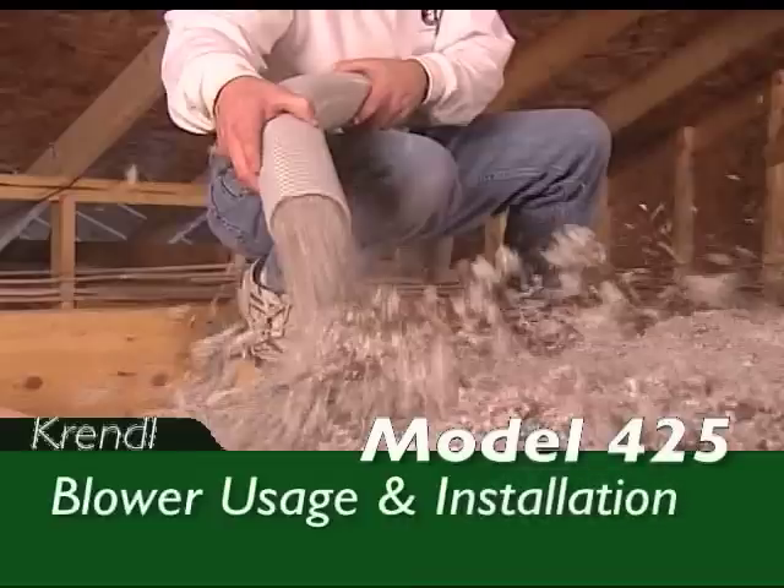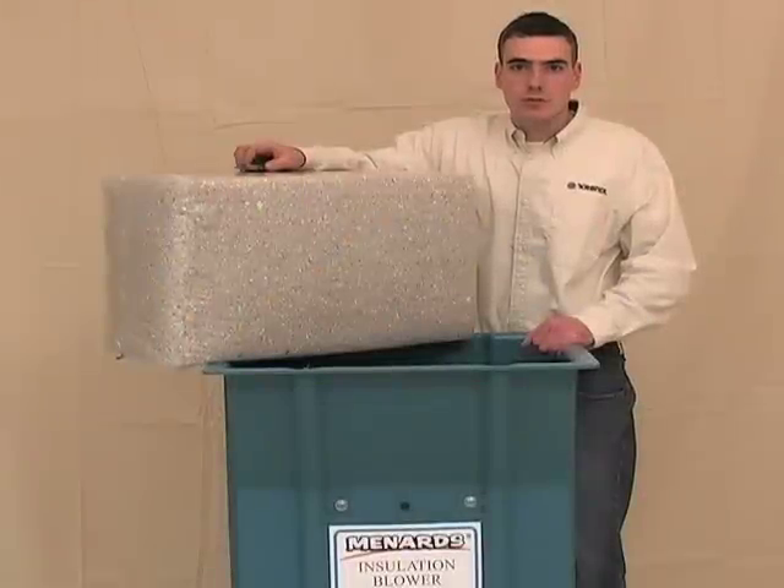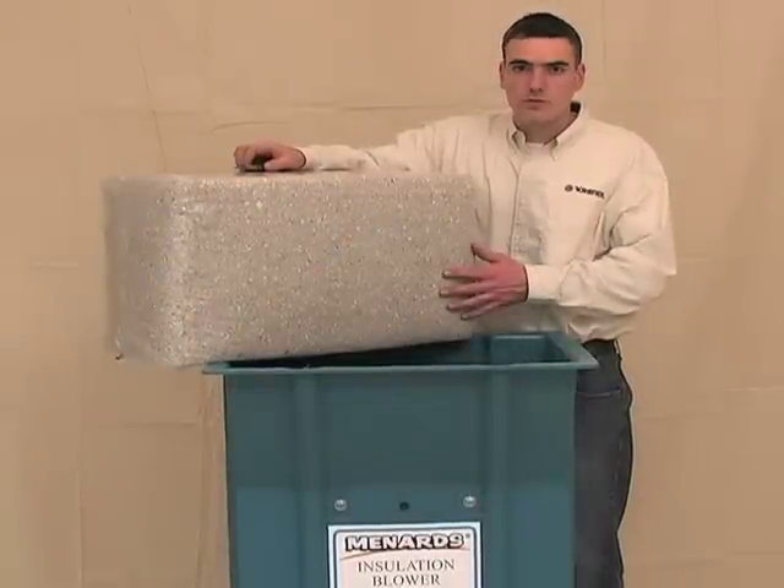Now it's time to review your Krendel 425 blower usage and installation. There are two types of insulation that are preferred for the Krendel insulation blower: cellulose and fiberglass.